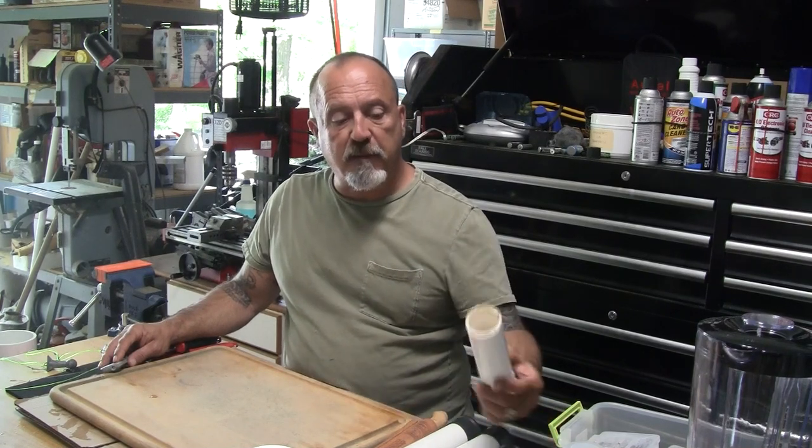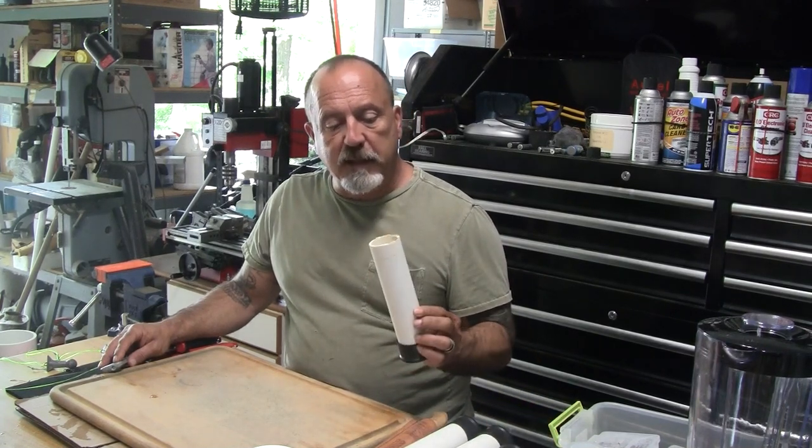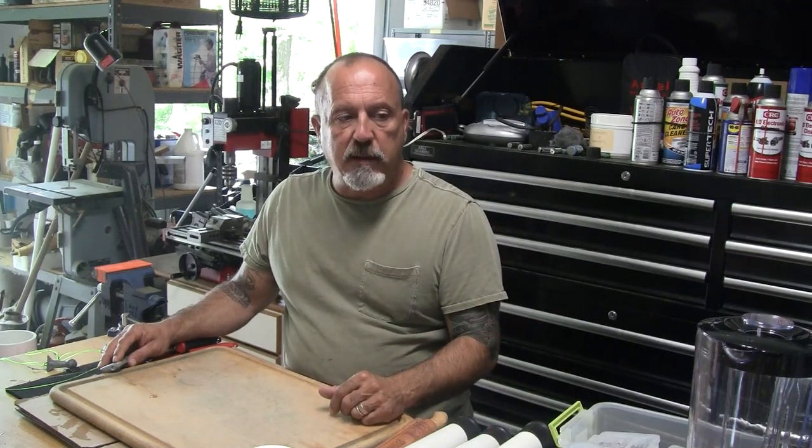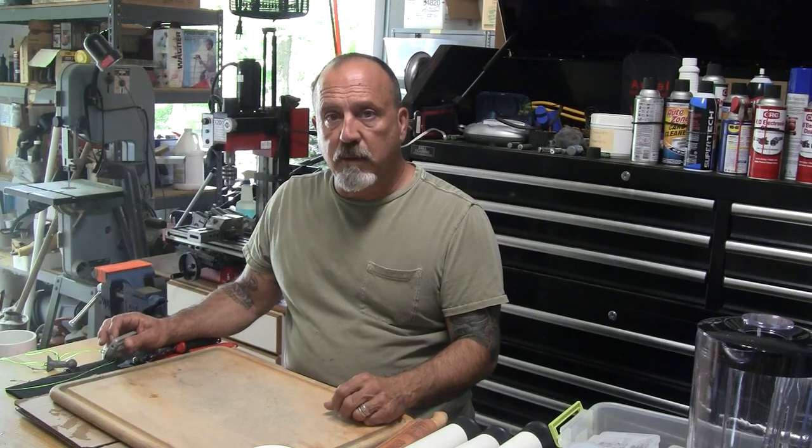I'll show you how to get it all put together and fill up with ice. I'm going to do something a little bit different — I'm going to blend a little bit of bait into the mixture that we use for the ice. The theory is that as it melts it'll create a little bit of a chum slick and hopefully draw some fish in. So without further ado, let me show you what we're doing here.